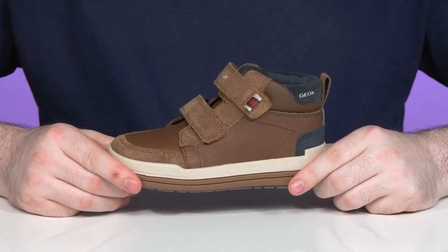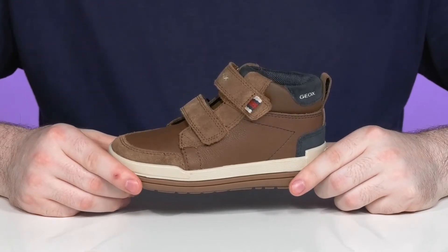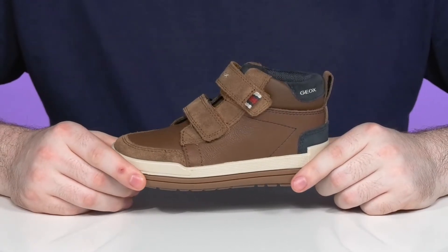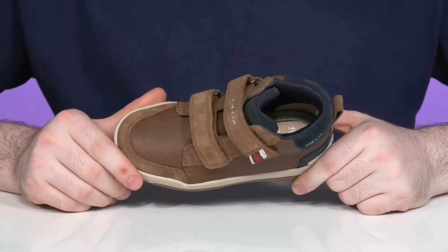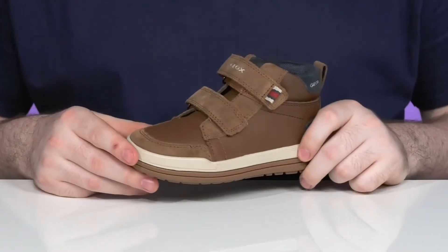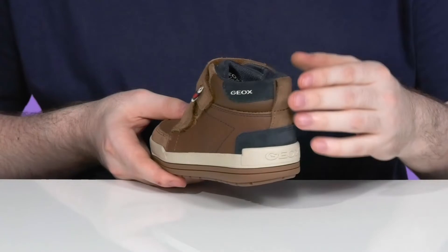Make sure your little ones look super cool in this sporty and trendy look from GX Kids. This style is sure to keep them comfortable and healthy. It has an upper that's made of synthetic leather reinforced by genuine suede. It's super clean in those two different brown tones along with some blue in the back.